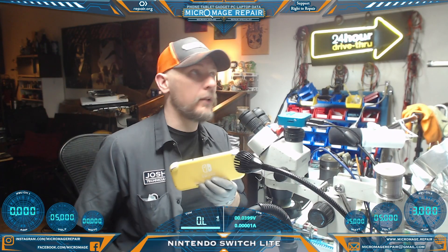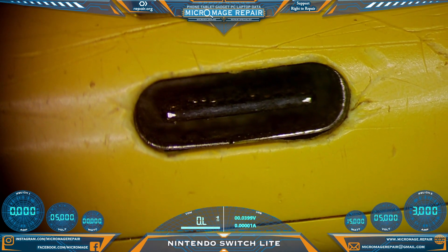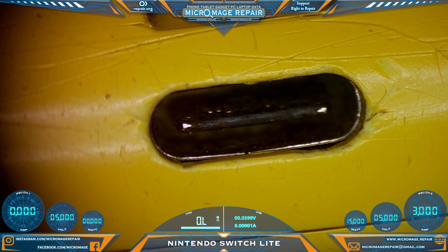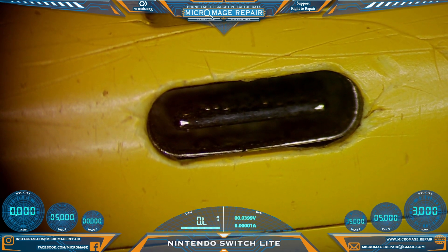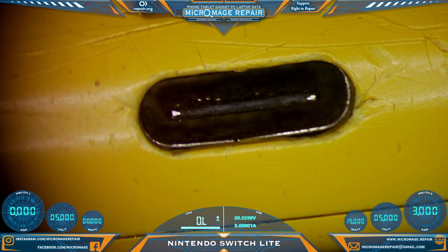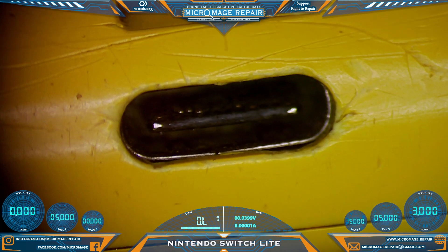Nintendo Switch Lite — let me show you what's going on. It has some pretty nasty port damage in there. Those top three pins, at least two of them were touching. We definitely would not want to plug power to this because there is very high potential for doing collateral damage. So what we're going to have to do is disassemble this Switch, remove that port, and then do our testing afterwards, because it would be fruitless to test with those pins touching in the port.